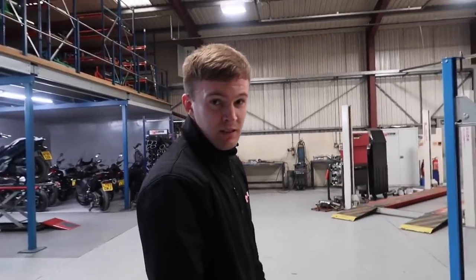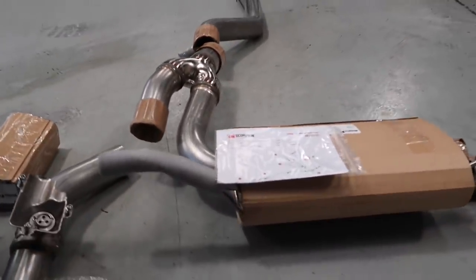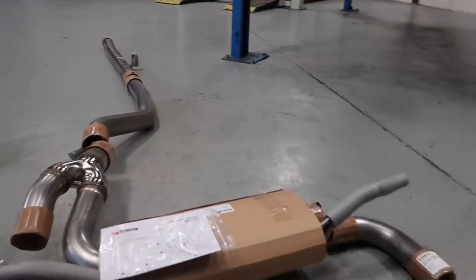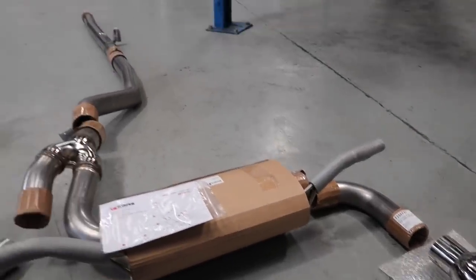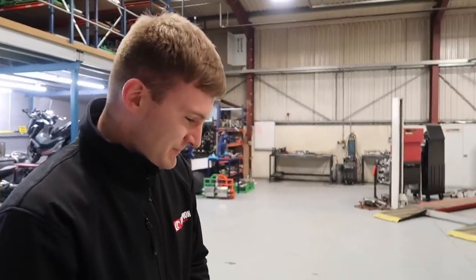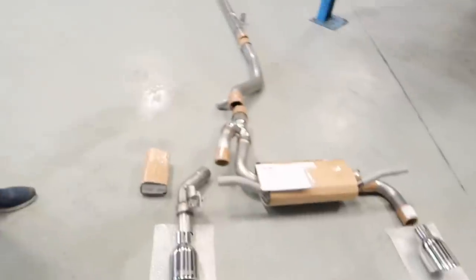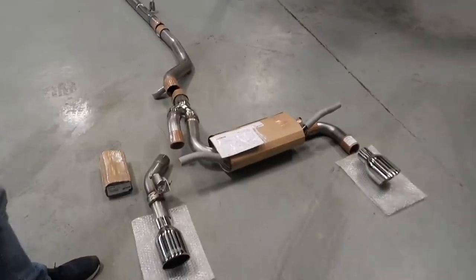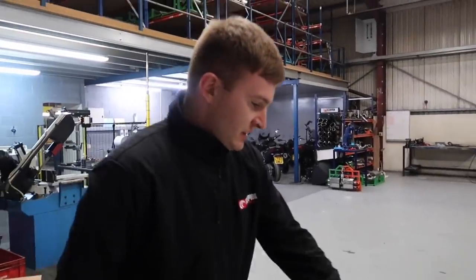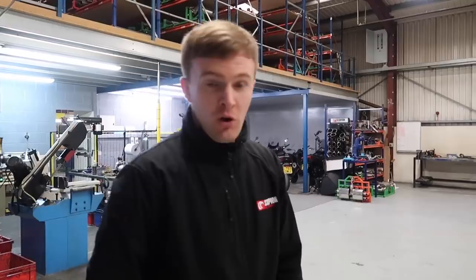Moving on to the silencer — Scorpion do a lot of internal work on it for acoustics, trying to eliminate as much drone as possible. So on the motorway when you're cruising at 70 mph there are no frequencies in the cabin that get really annoying. The presenter mentions he'd been a bit worried about drone since the stock exhaust is actually quite quiet off the gas but opens up when you step on it. Charles confirms they use different packings and routes inside the silencer to achieve this.